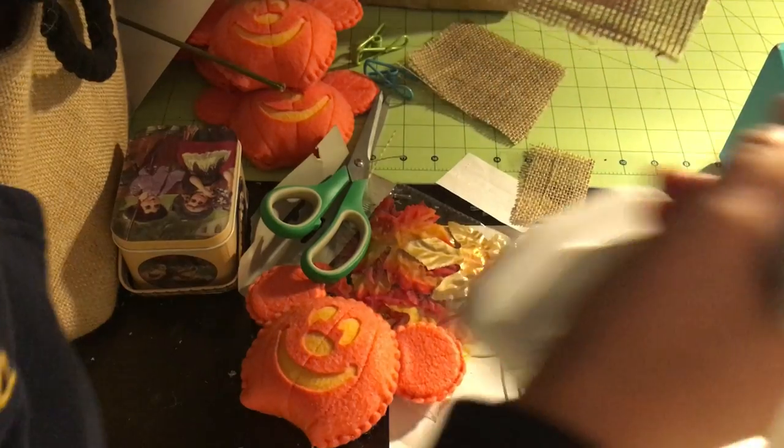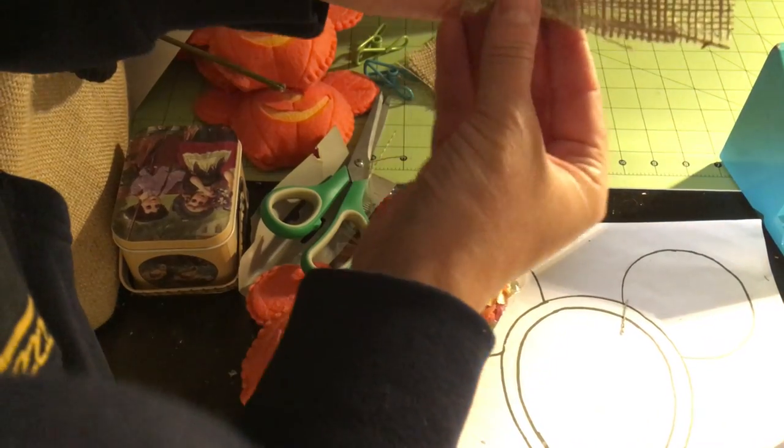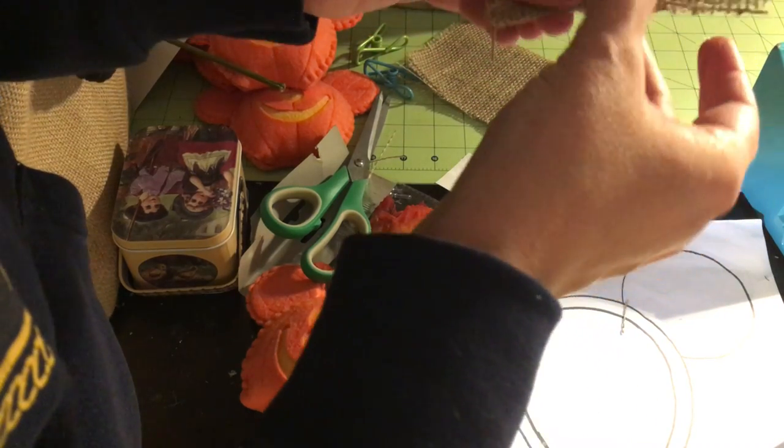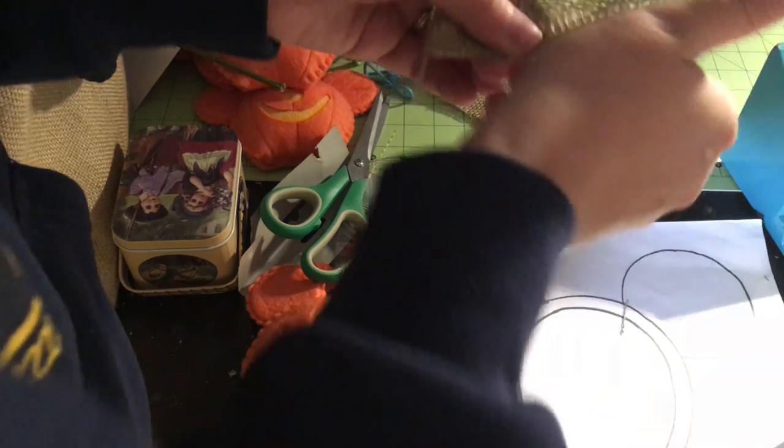What I do is fold in the edges just so it doesn't unravel. I put a ribbon of glue on there and fold up — be very careful not to burn your fingers. Or you can be like me, who probably has no feeling left in their fingers from all the hot glue they use.